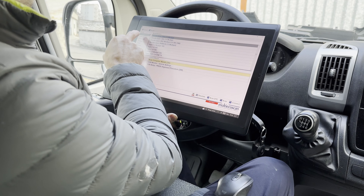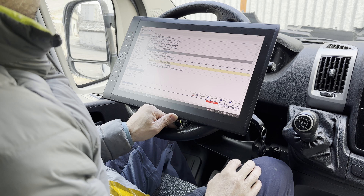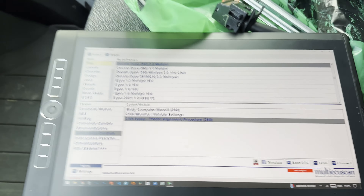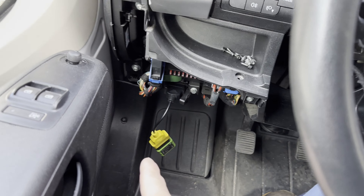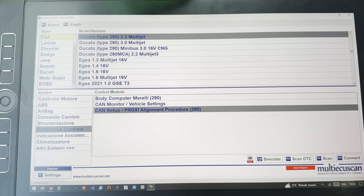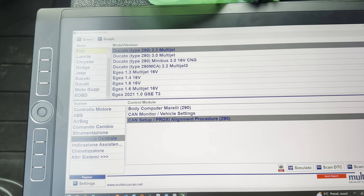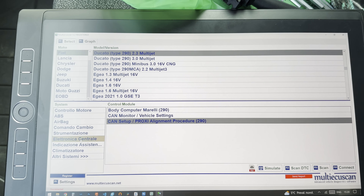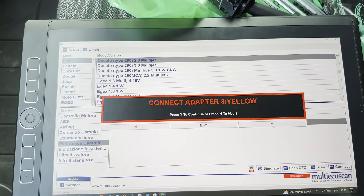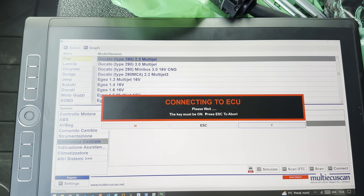I already paired the OBD Link with my computer via Bluetooth. Now I just need to select Fiat and my engine type and model: Ducato Type 290, 2.3 Multijet — that's my van. I changed the camera angle because I don't have software to record my screen, so I'll show you like this. The model is selected, then proxy alignment, then connect. The adapter is connected — connecting to ECU, please wait.